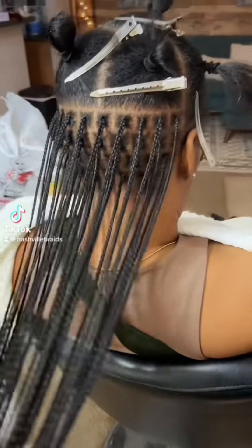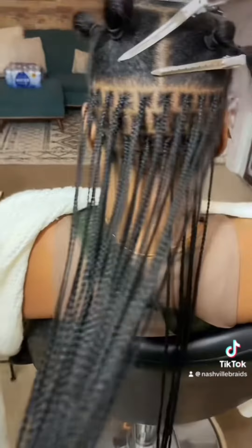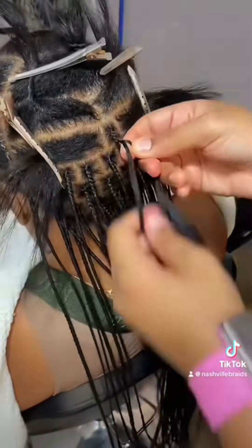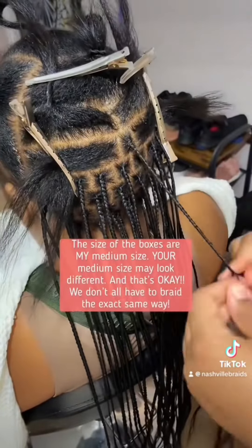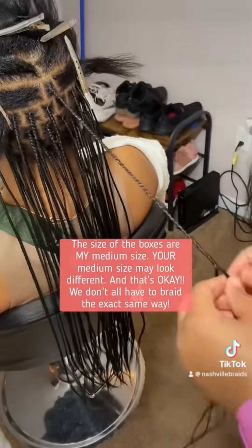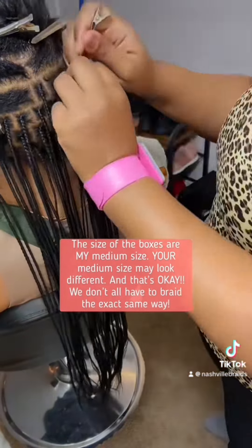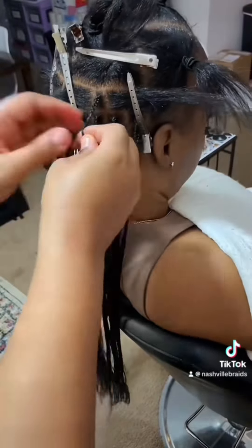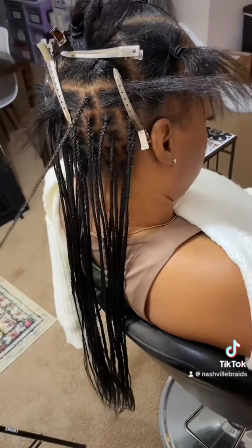Welcome back! Today I have a client who drove all the way from Alabama — thank you for supporting me. She requested medium-size box braids, but she asked that the actual braid itself be on the smaller side so that it's not heavy. That's because at the front of her hair she has some thinning on her edges, so what I did — and I think this is very important — is that I made the braid smaller.